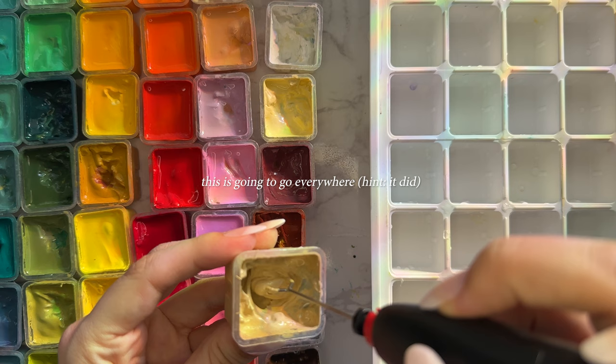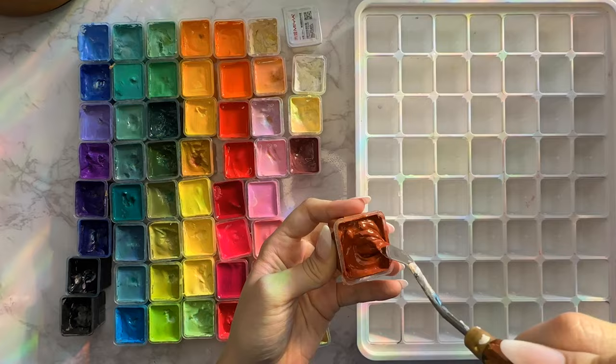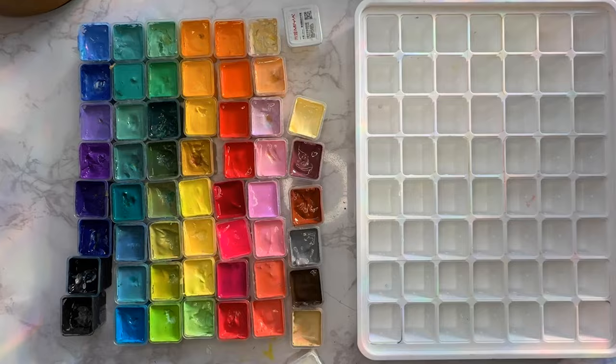The first option is a mini gouache blender, and I have this one linked on my Amazon if you want the same one. Option number two is the classic palette knife, which is what I'll do the rest of the palette with because I personally find it faster.